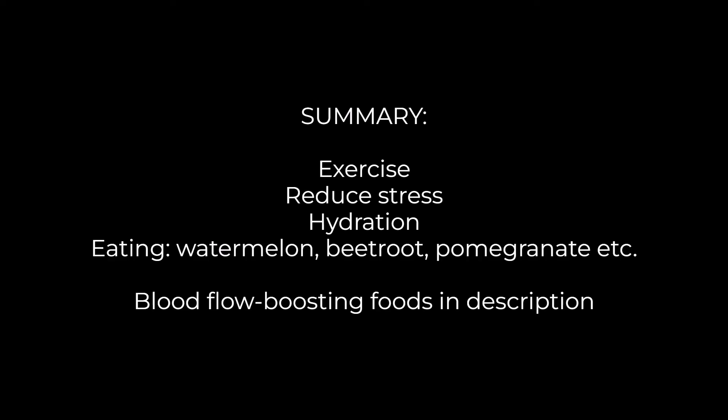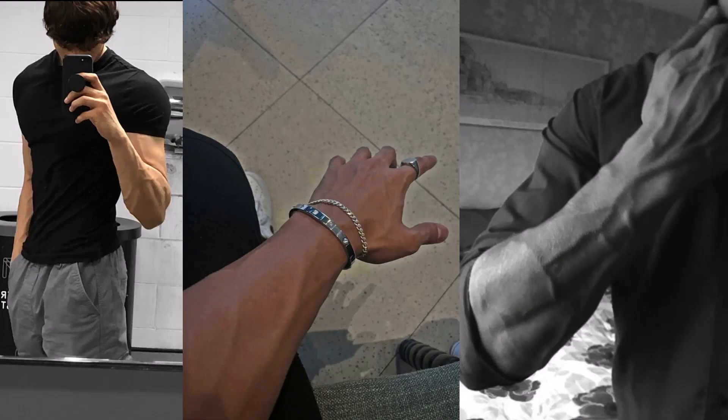I'll put a list of all the foods and supplements that can increase blood flow in the description so you can quickly reference it as a shopping list. Let me know in the comments after a few weeks if you try some of these and your vascularity has improved. Mine certainly has — having more salt really helps me because I already eat a very clean diet. Watermelon is really good, pomegranate is really good, and garlic — especially raw garlic — is also really good.